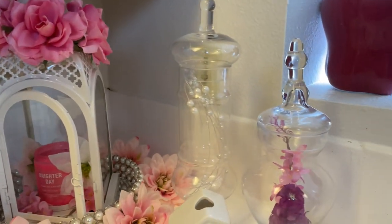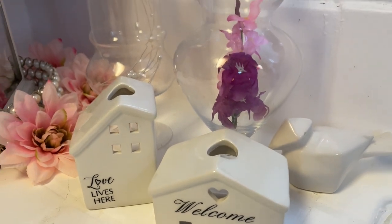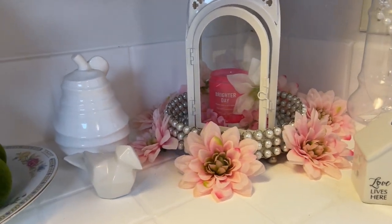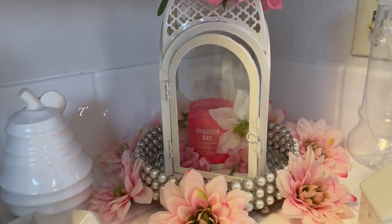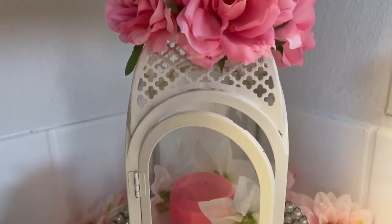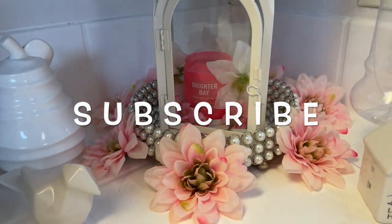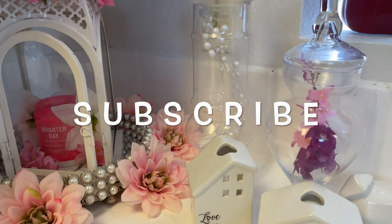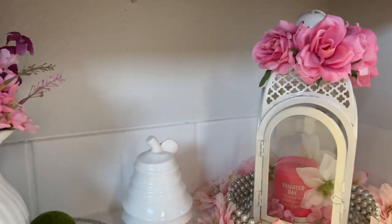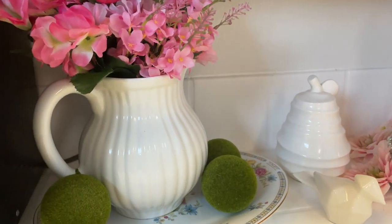That's going to do it for today's video. I hope you guys like this — please give me a big thumbs up and subscribe to the channel if you have not already done so. I would like to thank Kenya so much for hosting this collaboration; this is always so much fun participating in your lantern collabs. Thank you to all my faithful friends, and you guys have a blessed day. I'll see you later — thanks for watching, bye bye!